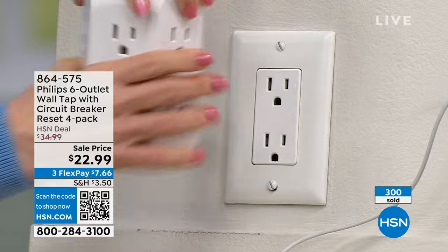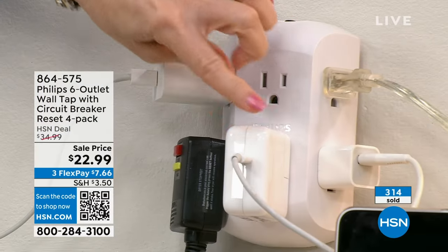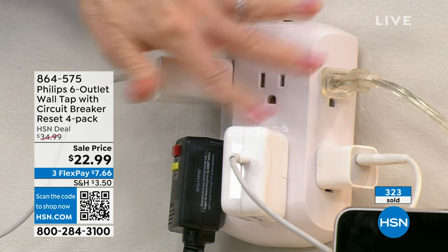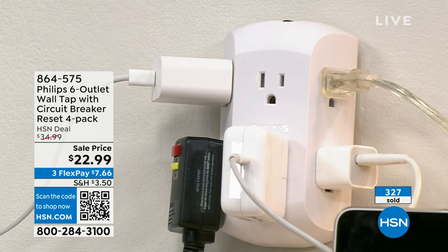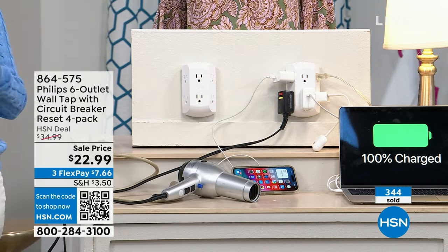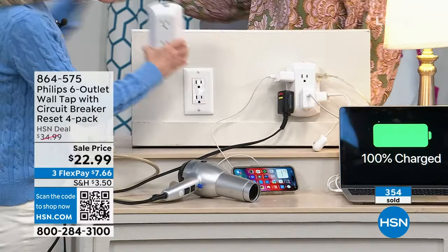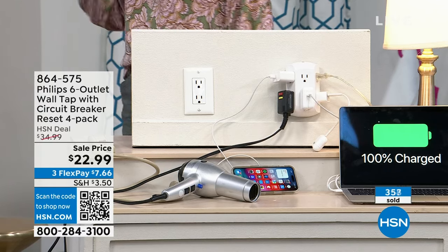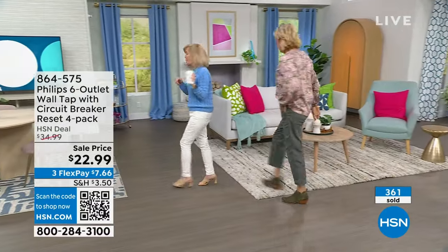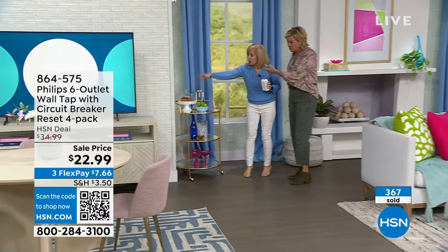You've got six three-prong outlets. Think of your chunkiest blocks — blow dryers, curling irons, phones, laptops, computers. Think about the area behind your TV: you've got sound bars, the TV itself. You have a built-in circuit breaker and all your devices can be plugged in and running at the same time. If something happens, just push the button on top. Simple, easy, and a name brand — what a brilliant product.